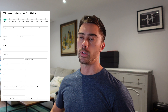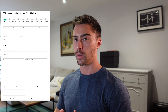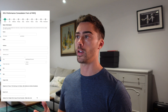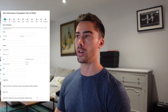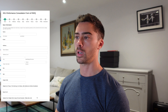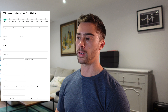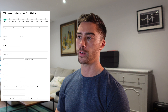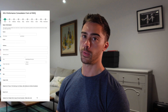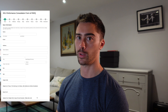Hi guys, I'm just going to go through the SS1 consultation form. This serves as a bit of a tutorial on how to fill it out and I will also explain a little bit as to why the questions are the way that they are. It depends on how much information you have to hand, but I would suggest that you watch this video and download the PDF to get a really good idea of what's inside, so that you can maybe even think about collating some of that information before you make a purchase for the SS1 consultation.